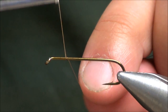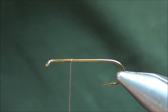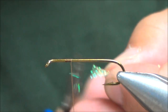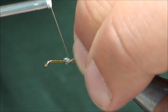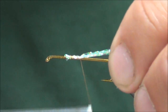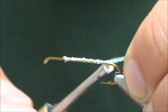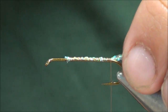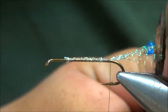We'll start the thread up towards the front of the hook and tie in our tail, which will be about seven or eight pieces of crystal flash in the pearl color. Start again towards the front of the hook and wrap back down along the crystal flash just about to the barb. These will probably be about half the hook shank length.